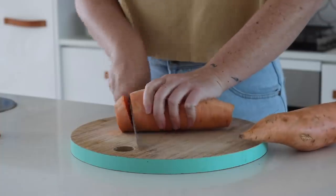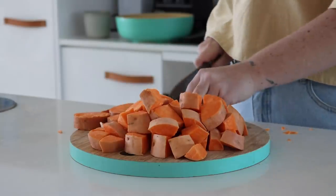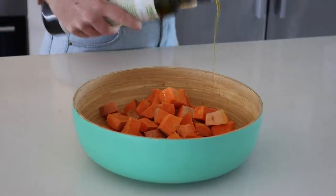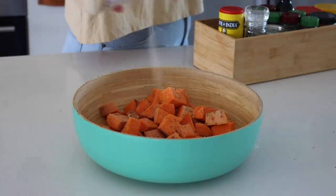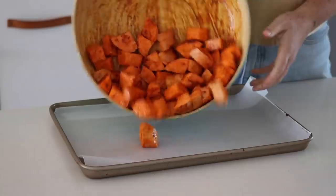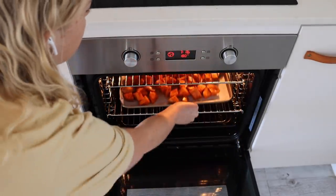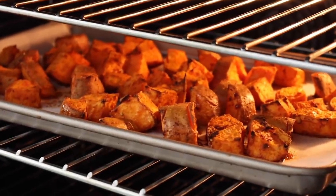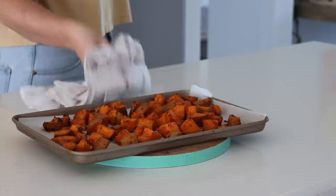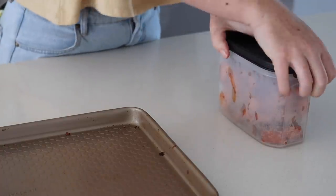A nourish bowl is one of my favorite things to eat throughout the week. I started by cutting up a couple of big sweet potatoes into cube-sized pieces, then put them in a bowl with oil, pepper, salt, garlic powder, onion powder, and smoked paprika. I mixed this together before putting it onto a lined baking tray and roasting them. I like roasting sweet potatoes in advance because it makes lunch or dinner way less time consuming.